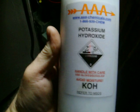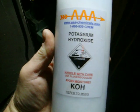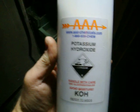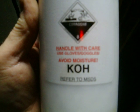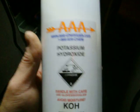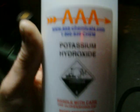Here is the label on the container from the company I purchased it from: potassium hydroxide, KOH. This is used in large quantities to produce soap, so it's very, very unharmful.